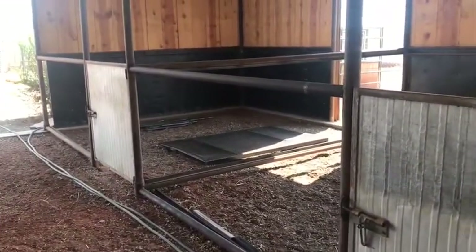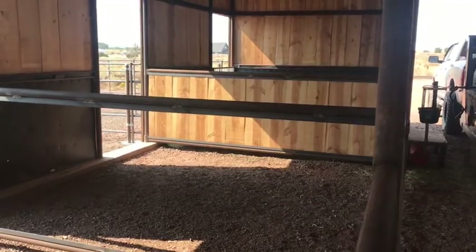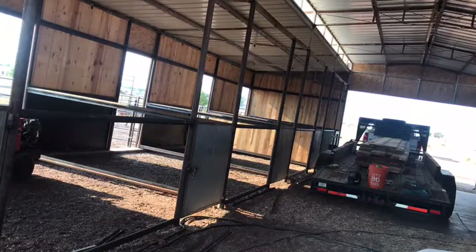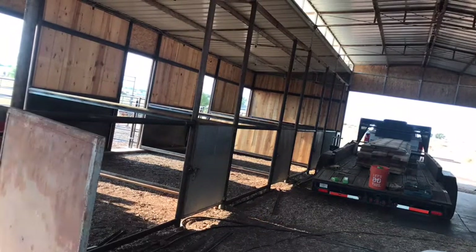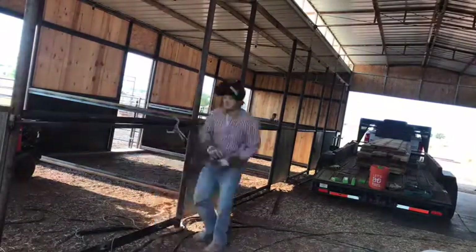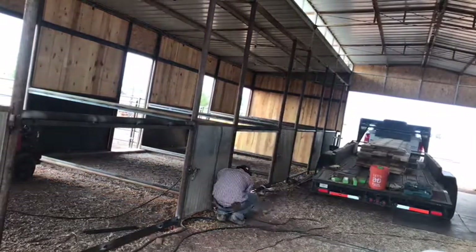Right here you can see we got the doors hung on the inside of the barn, got everything all welded up for the most part. We had to add a few more pieces of angle iron to support the boards in the front of the stalls. It always takes so much more time than I think it's going to once I start welding — probably just because I'm super particular.